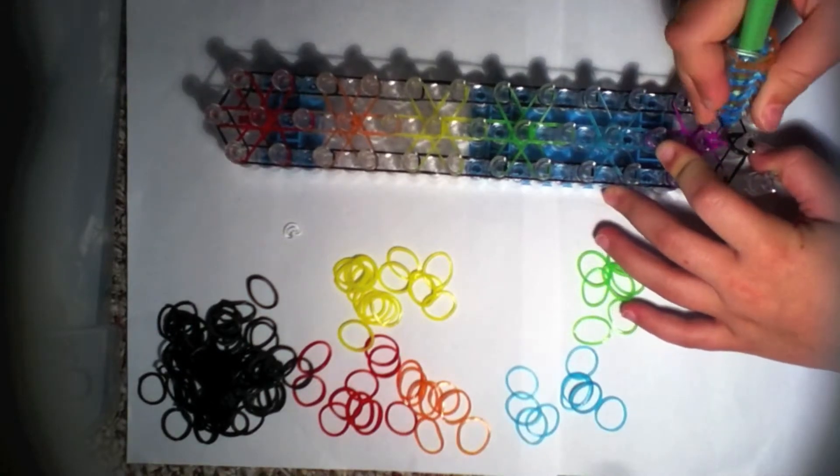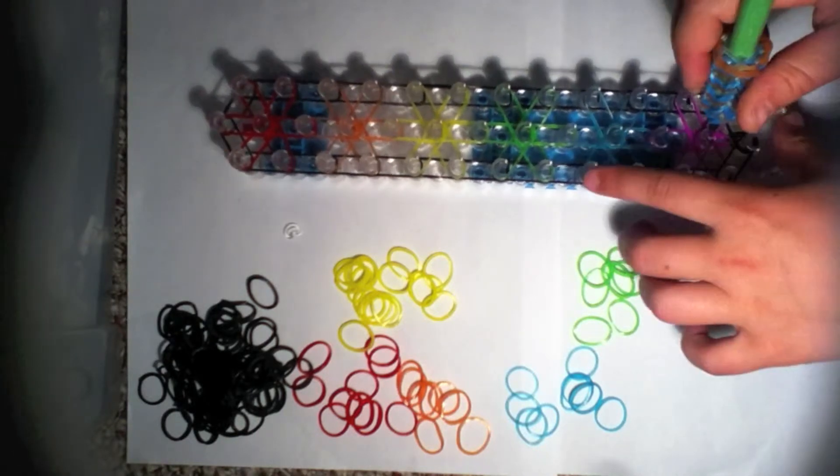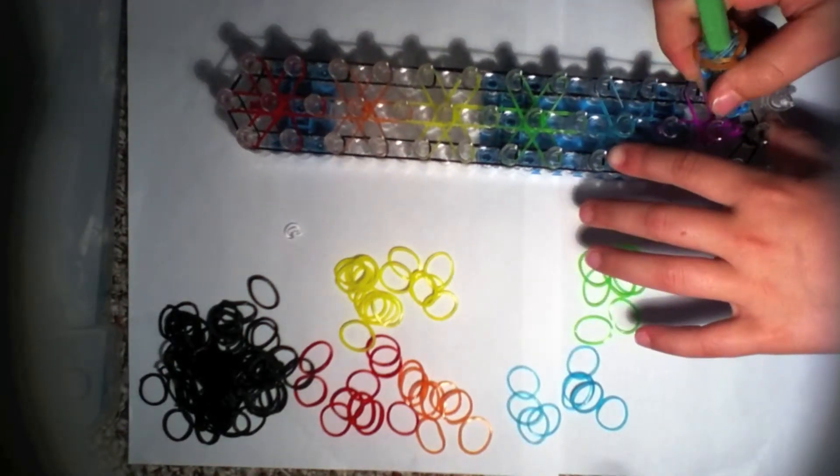If you did the same colors as me, grab the rose-purple sort of color. Then grab the cap band and push back the cap band in the middle.